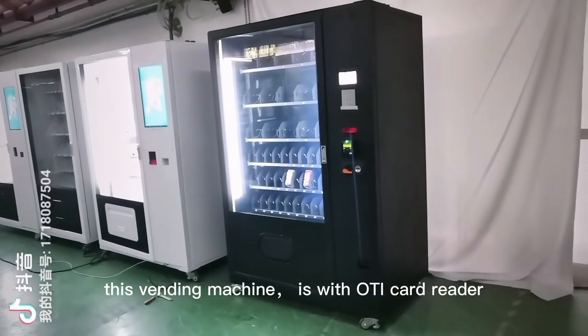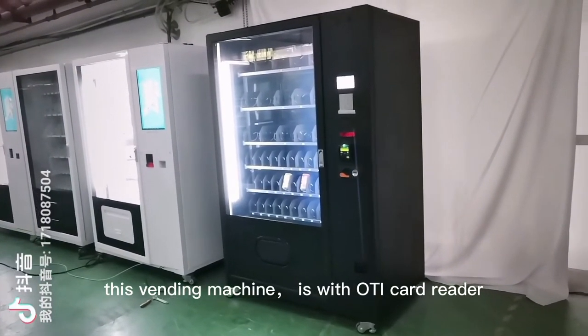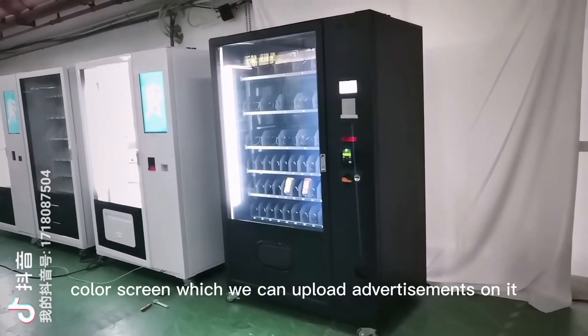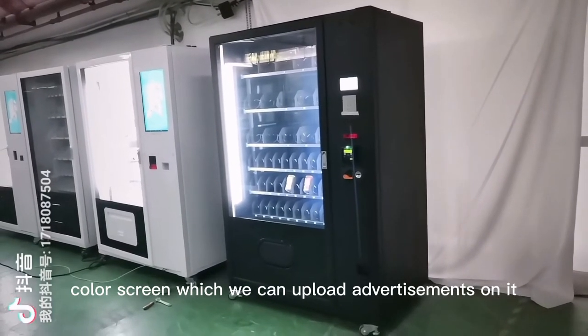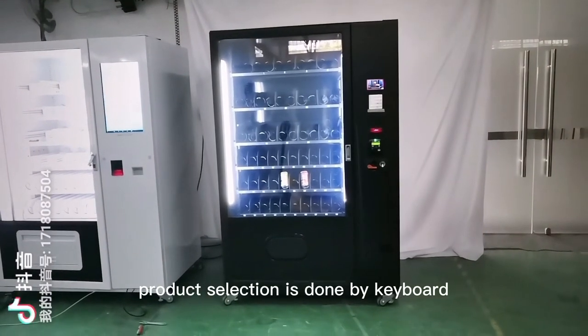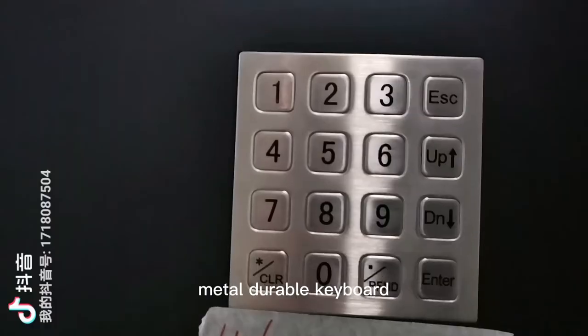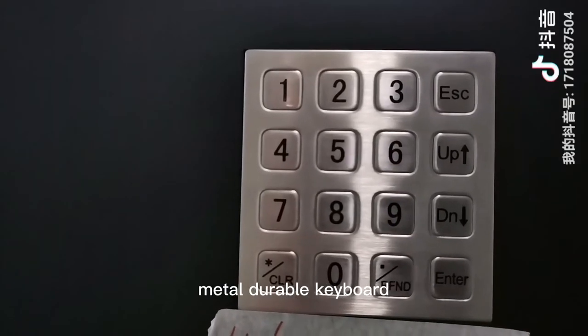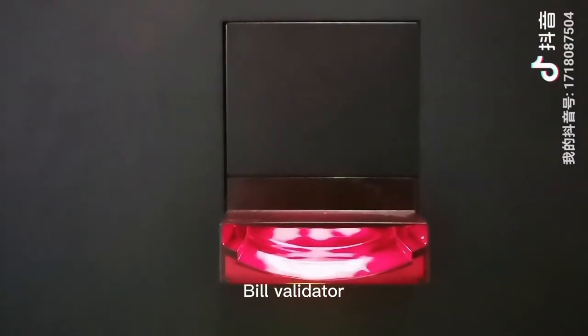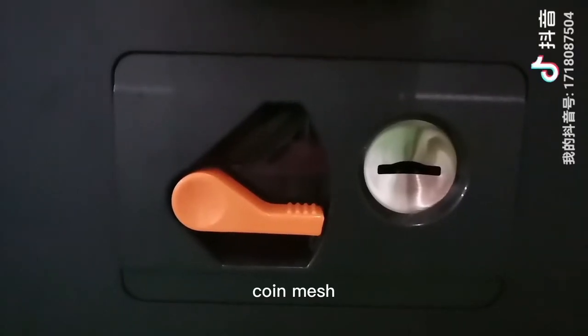This vending machine features an OTI card reader and a 5-inch color screen, which can display uploaded advertisements. Product selection is done by a metal durable keyboard. It also includes an OTI card reader, bill validator, and coin mesh.